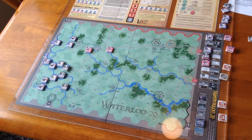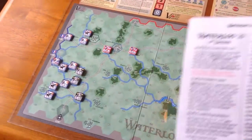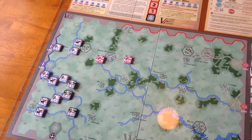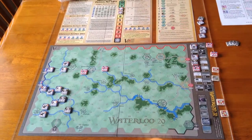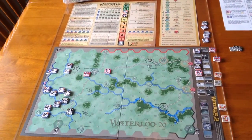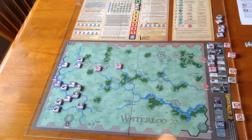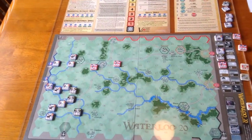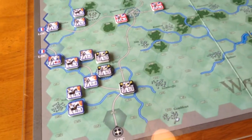One of the nice features of the series is that they share a common set of rules. For each battle in particular, you have exclusive rules for that battle. This is the Waterloo scenario, which is the campaign. The series takes its name from the fact that there are about 20 counters or less in the game mix. At first I thought that was kind of absurd — how can you do Borodino or Waterloo with only 20 counters? But I was pleasantly surprised.